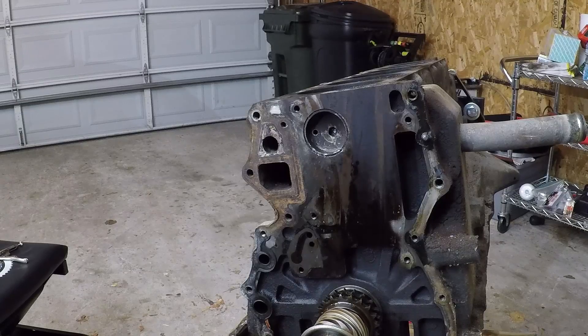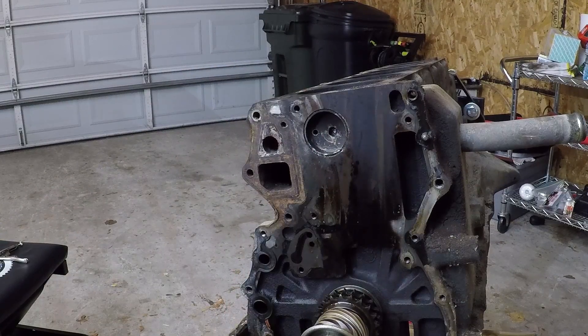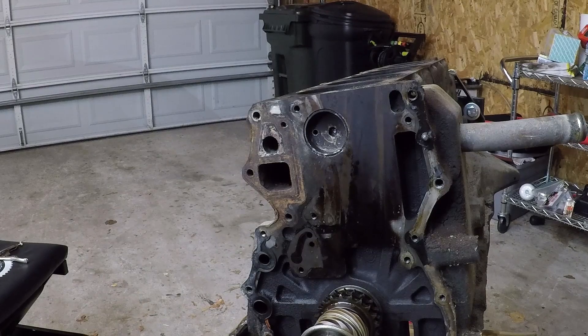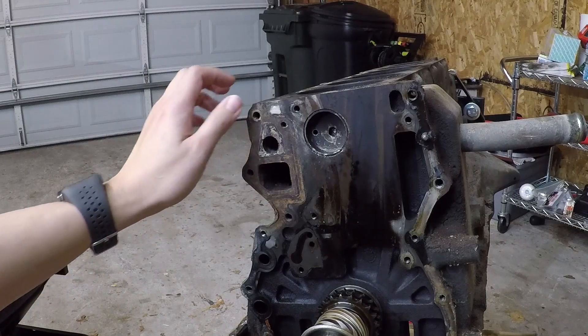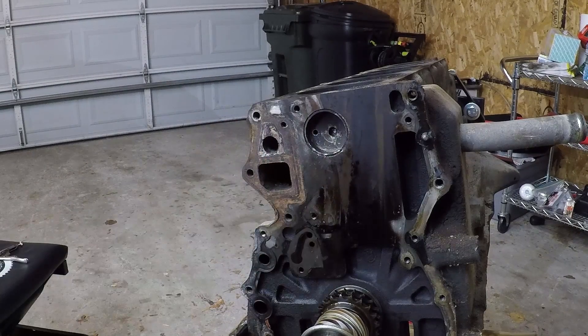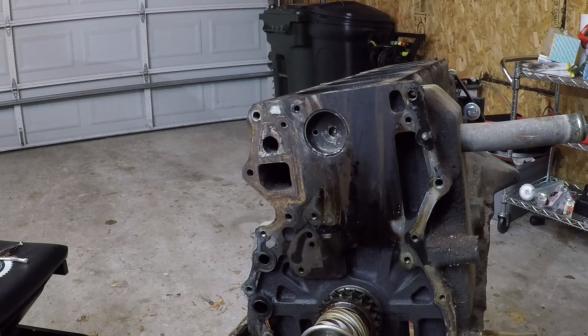Alright, I am admitting defeat on this plug. I've been at it for 30 minutes and I'm no closer to taking that out. So I'm just going to have the machine shop take this out when I bring the block in, because I think I'm just doing more harm than good at this point. The machine shop can do this rather easily and I'm just gouging the plugs right now and getting metal flakes everywhere. So the motto of this channel should be: if you can't do it properly, pay someone who can.